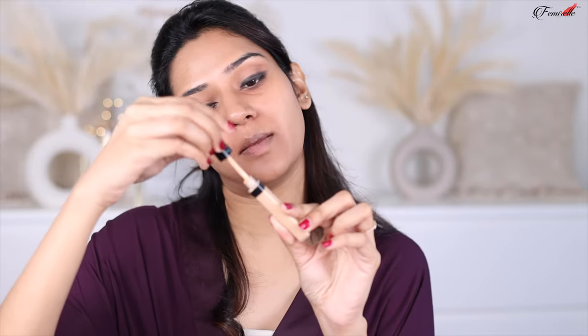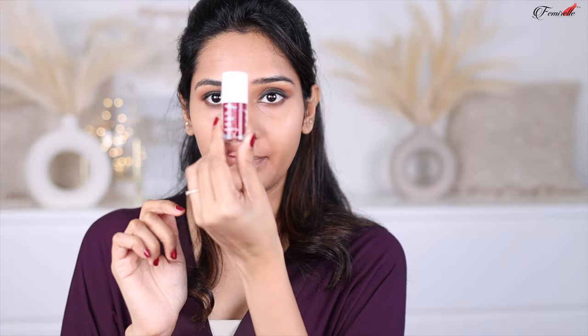To highlight my face, I'm using the Maybelline Fit Me Concealer in a shade lighter than my skin, applying it only on the areas I want to highlight. To blend everything in, I'm using a damp beauty blender, stamping the product onto my skin. The sponge is from Plume and it's probably the softest one — even softer than the beauty blender. For my blush, I'm using the Earth Rhythm Lip and Cheek Tint.